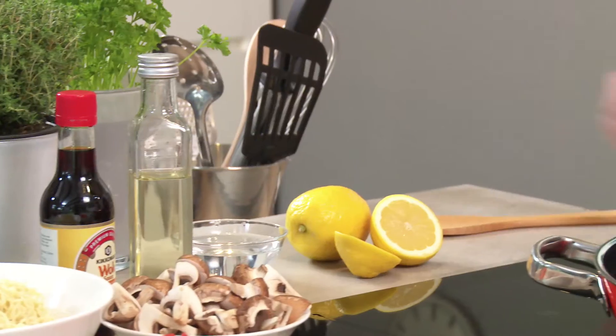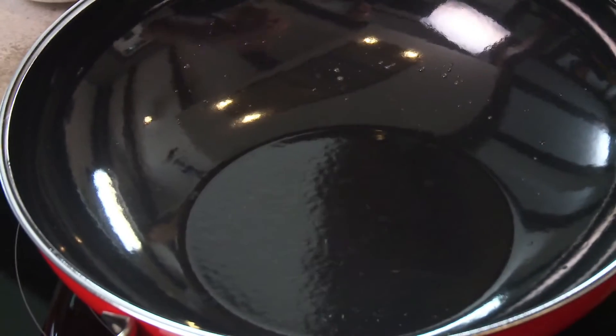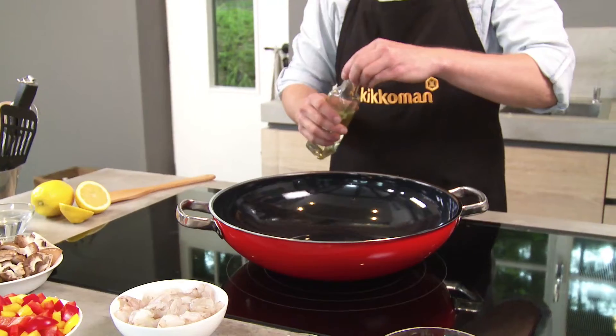There's an easy way to test whether the wok is hot enough. Splash a little water inside it. If it's hot enough, the water will form into droplets.